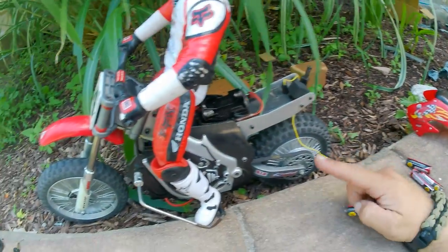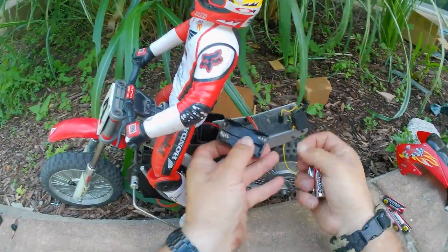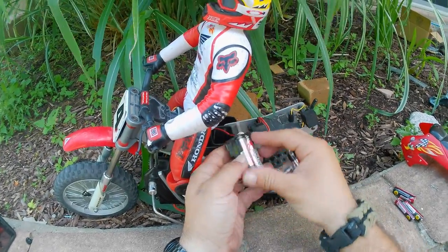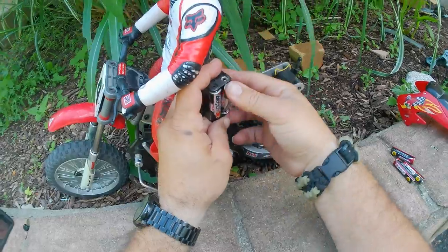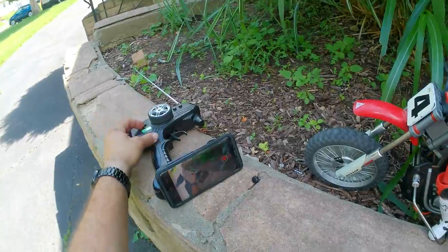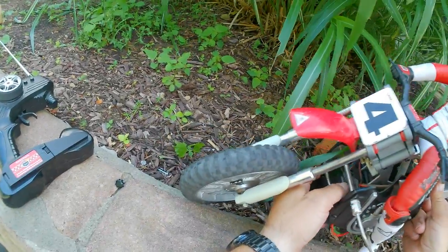New fresh batteries — throwing these in. Now let's see if this makes a difference for this thing.